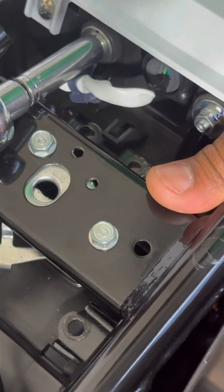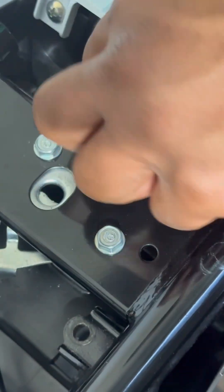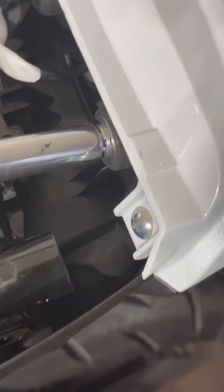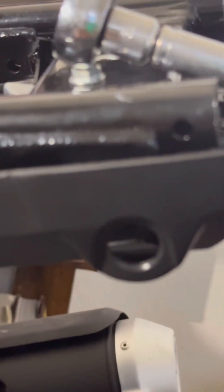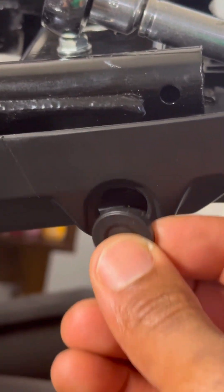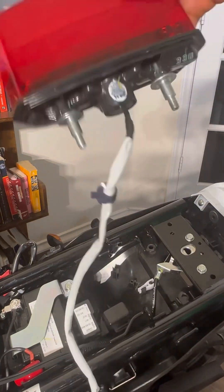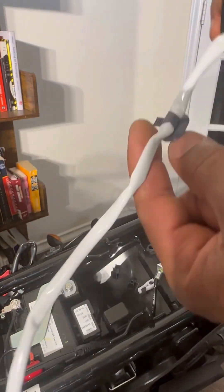Now we're going to take the original tail light out — unscrew it real quick. Be careful because there are these little caps underneath the seat on the side that could pop out and roll away. That's where they go — make sure you don't lose them. It actually came out a few times while I was doing this. There it is — original tail light.